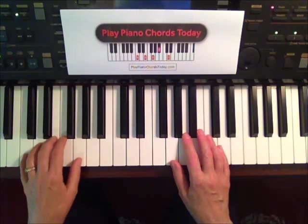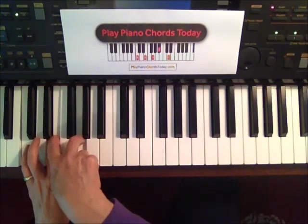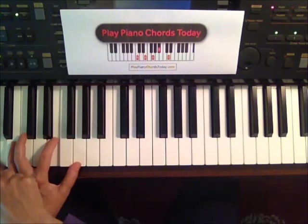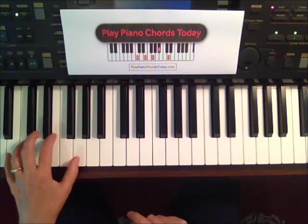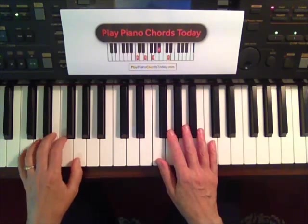Then it says slash B, slash A, slash G — what does that mean? C chord, keeping the same notes on the top, play B, A, G. It sounds like this — fun, huh? Back to our C chord.